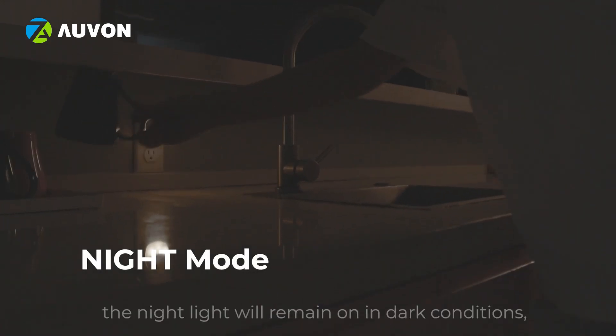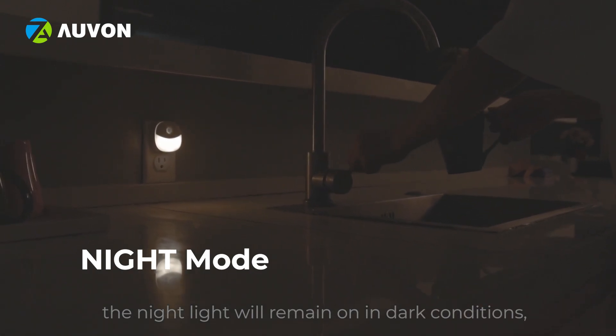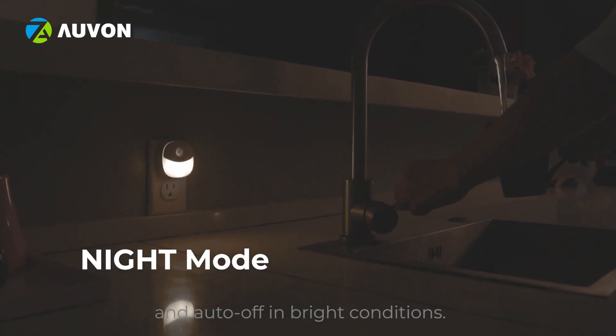In night mode, the night light will remain on in dark conditions and automatically turn off in bright conditions.